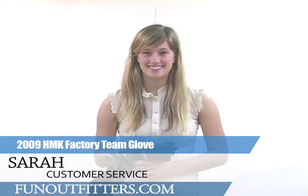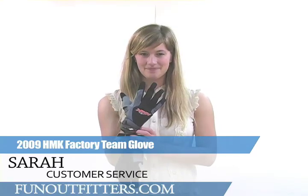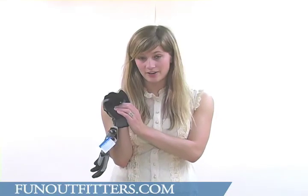Hi, I'm Sarah with FunOutfitters.com and I'm here to talk to you about the Factory Team Glove from HMK. This glove has a very durable Clorino leather palm — this is a synthetic leather — it's very breathable and it's also very flexible.